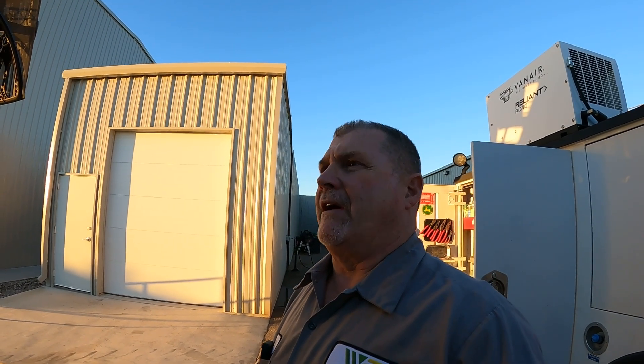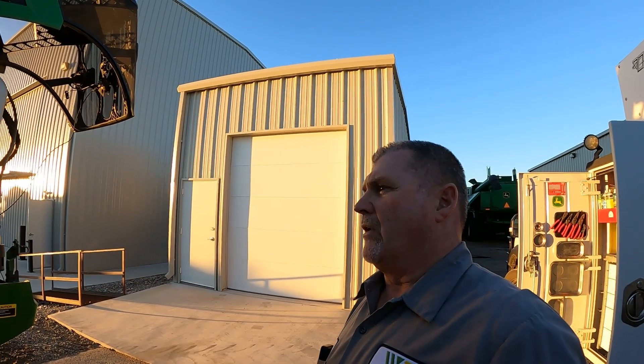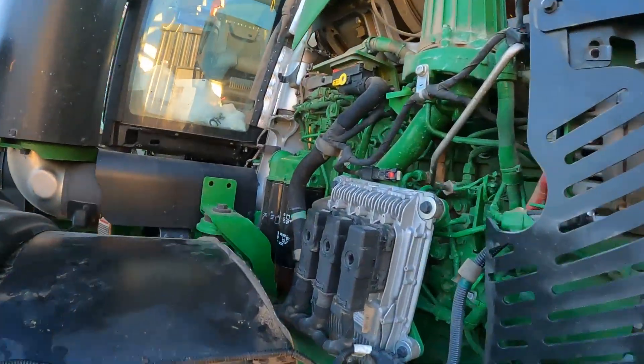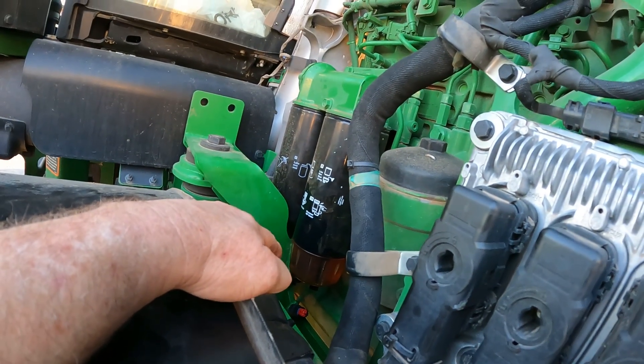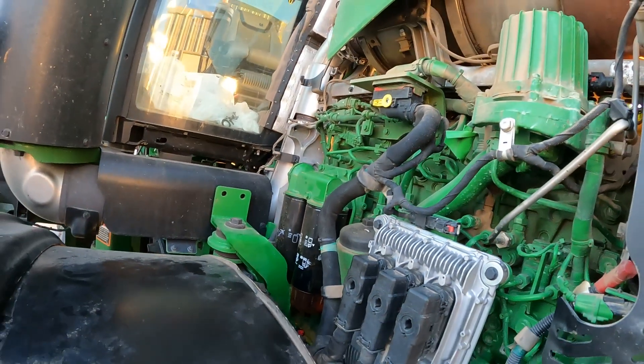We're back on the 800r dry spreader this afternoon. We didn't get very much rain, so we're going to try to get this machine up and going this weekend. It's a Friday evening and we're going to stay a little late here at the dealership. We basically went ahead and drained the system and got all the water out, because we had water again, and then of course the transmission wouldn't calibrate.